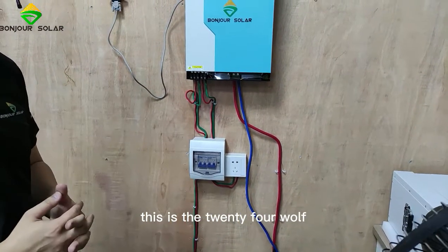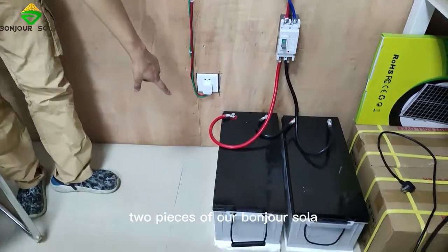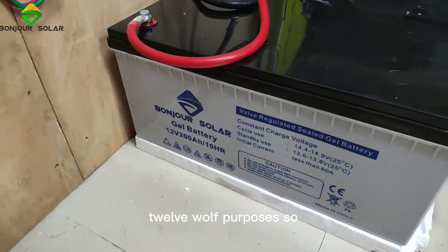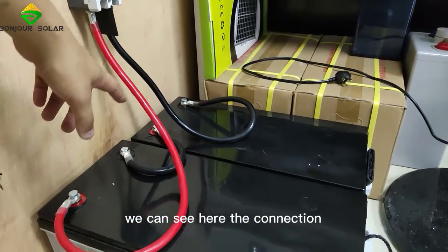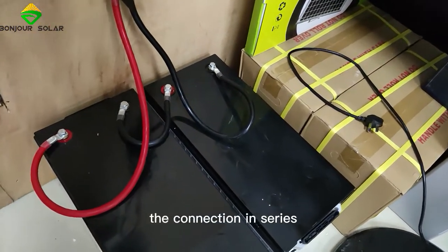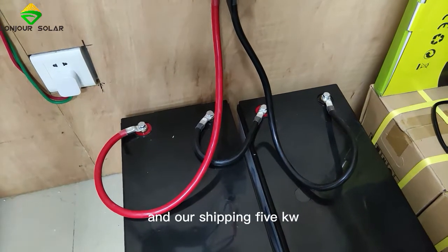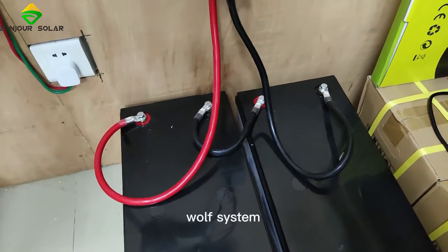This is the 24-volt system. We can see here there are two pieces of our Bungshu Shuala gel battery, 12 volt per piece. So two pieces together — you can see the connection, positive, negative — we make the connection in series. That means the output voltage is 24 volts, and our 3.5 kW inverter connects to the 24-volt system.